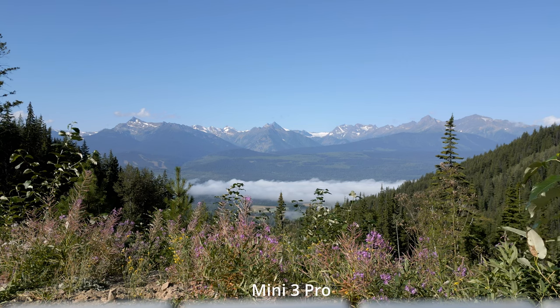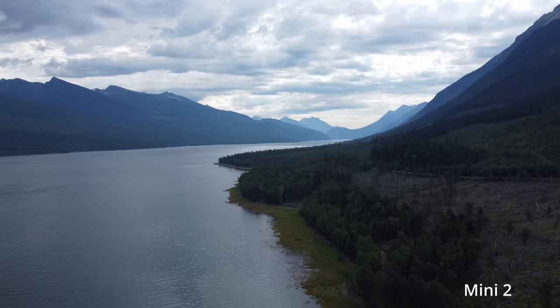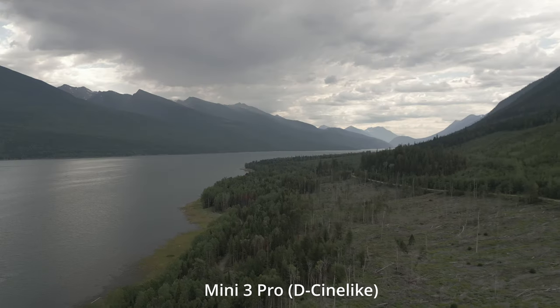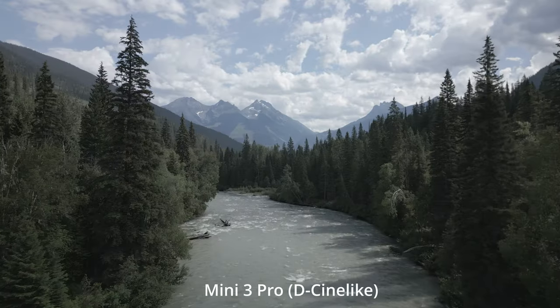There is still a fair bit of detail in the shadows without overexposing the highlights. Overall, especially when using the D-Cine-like color profile, there are significant improvements between the Mini 2 and the Mini 3 Pro. It is good to keep in mind that this footage is coming from a drone that weighs under 250 grams.